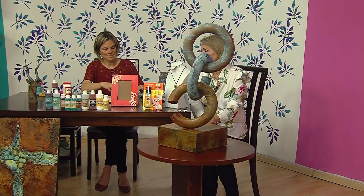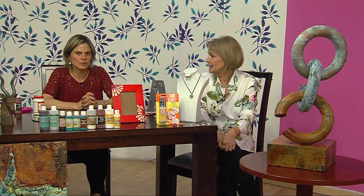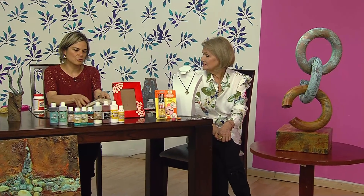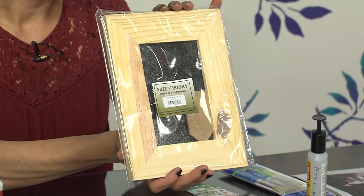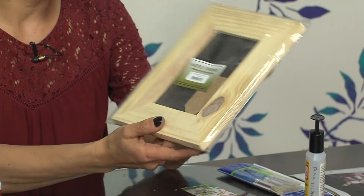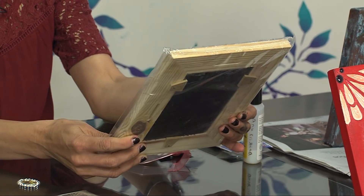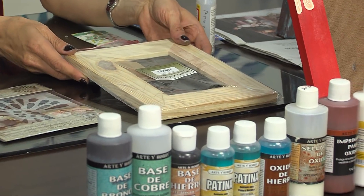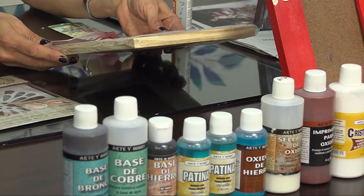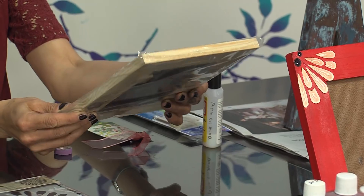Ustedes saben que Arte y Hobby siempre se ha distinguido porque los productos que usa son muy finos. Son todos prácticamente americanos; yo diría que un 80% de lo que vendemos es importado. También tenemos cosas como la madera que es nacional, y es un producto que vendemos al por mayor. Pero de todas maneras es una madera muy fina, muy bien trabajada. A mí me gusta todo lo que es pulidito, impecable, porque cuando trabajamos fino y hacemos algo rico en trabajo, pues lo vendemos.